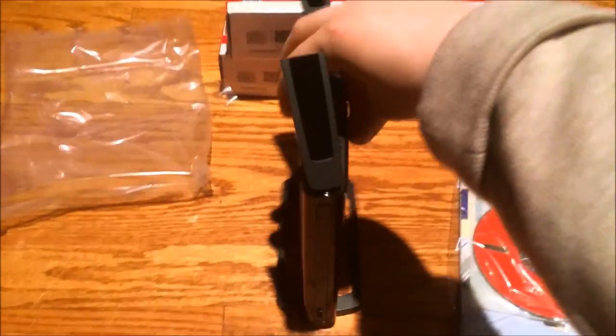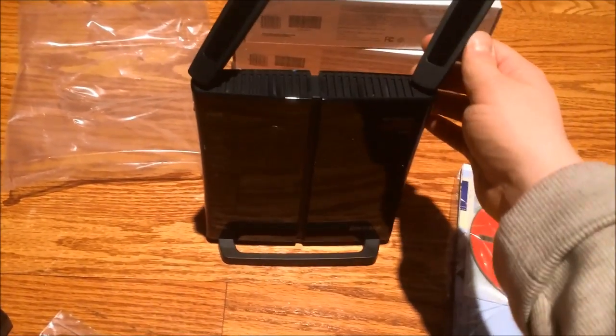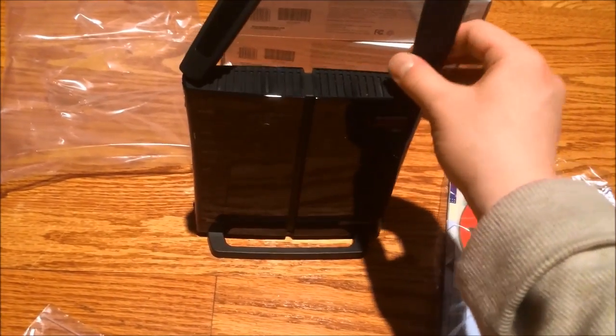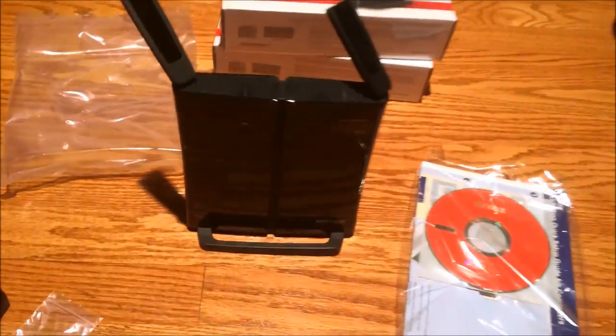The stand just clips right in — you don't even need the screws. There's your router, standing upright with the antennas pointing all around. You can position the antennas in whatever direction you need.